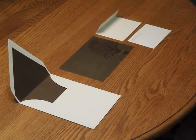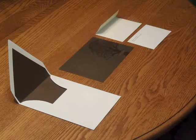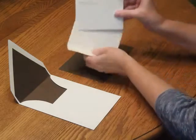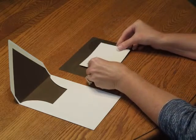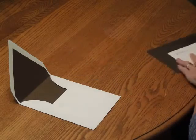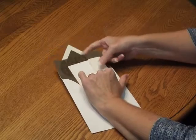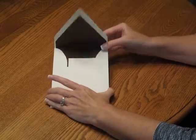To assemble this invitation, begin with the invitation and all of your other items face up in front of you. First, pick up the response card and tuck that underneath the response card envelope flap. Then place that on top of the invitation so the bottom edges are flush. Pick up the entire ensemble and insert it into the envelope so the front of the invitation is facing the back of the envelope.